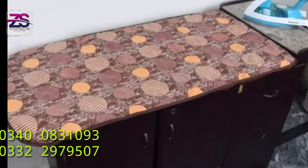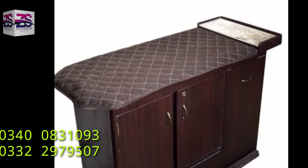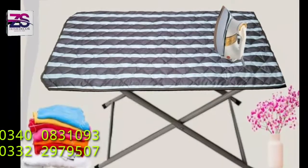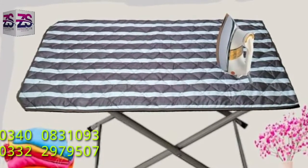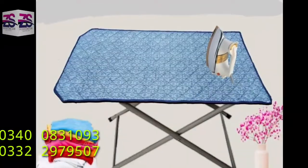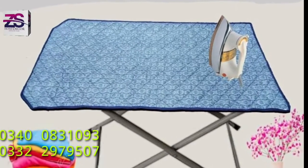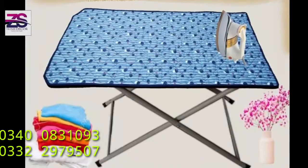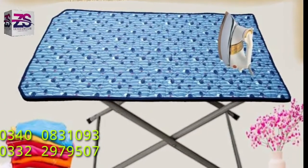Iron stand cover is made of quality fabric material, same as an ironing stand cover. You can get this cover in customized sizes also. It is also available for folding iron tables. You can see the folding iron stand on the screen.